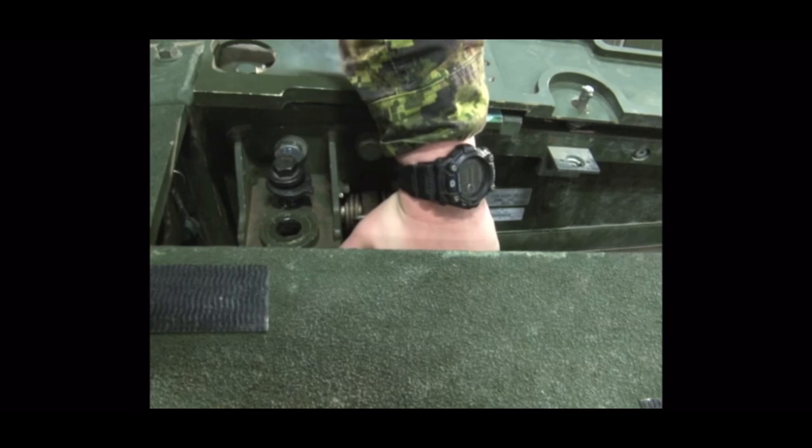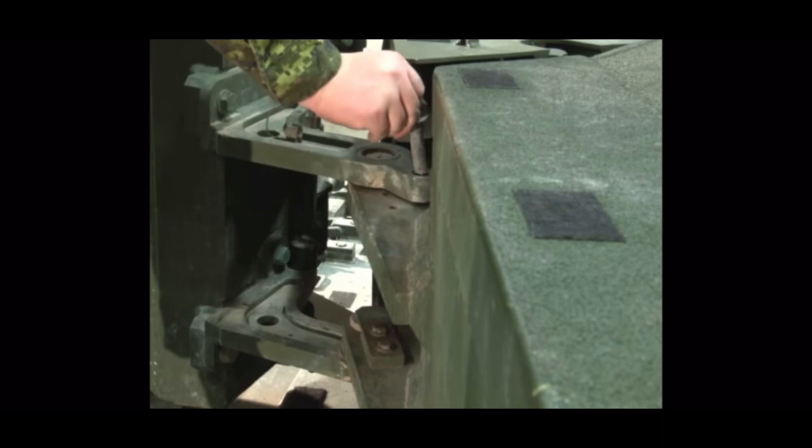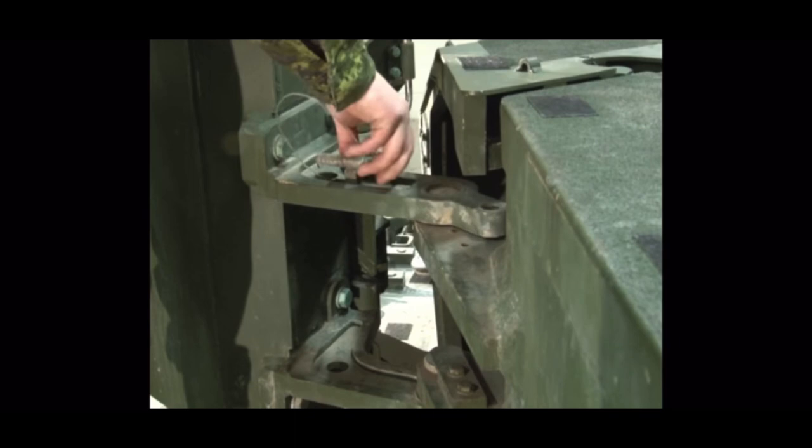Lift the locking latch and swing the armor forward. Locate the security pin on top of the swing arm and insert it into the hole located on the hinge. To move the armor to the original position, the procedure is reversed.